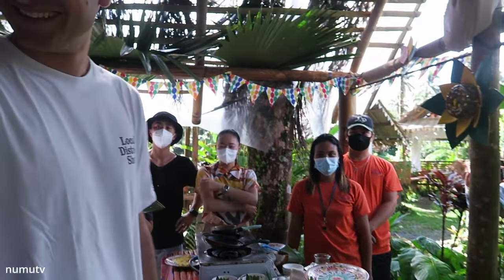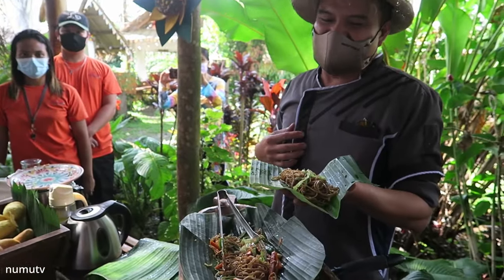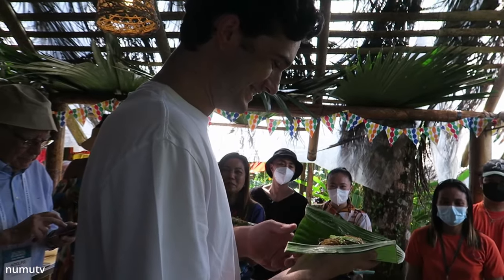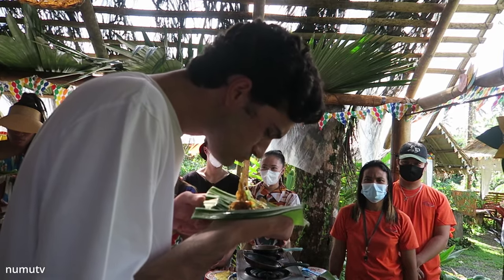Thank you! Long live Gonzalo! It's made by me — 500 pesos! That's crazy! Of course — it's made by me! Only in the Philippines!